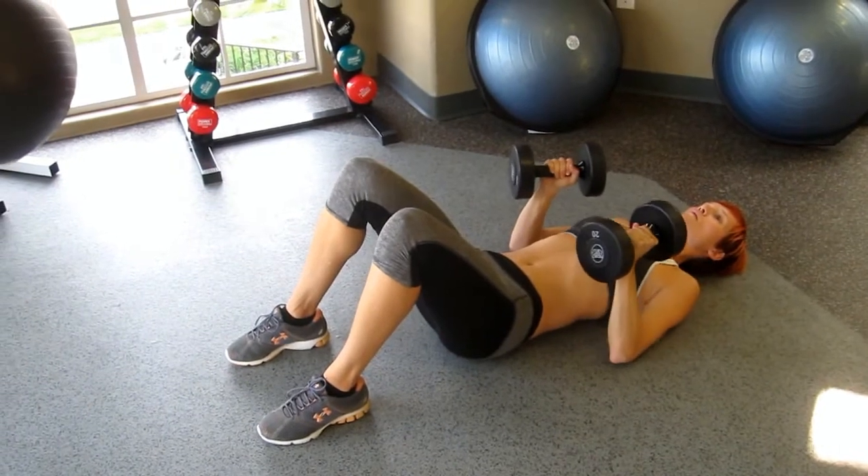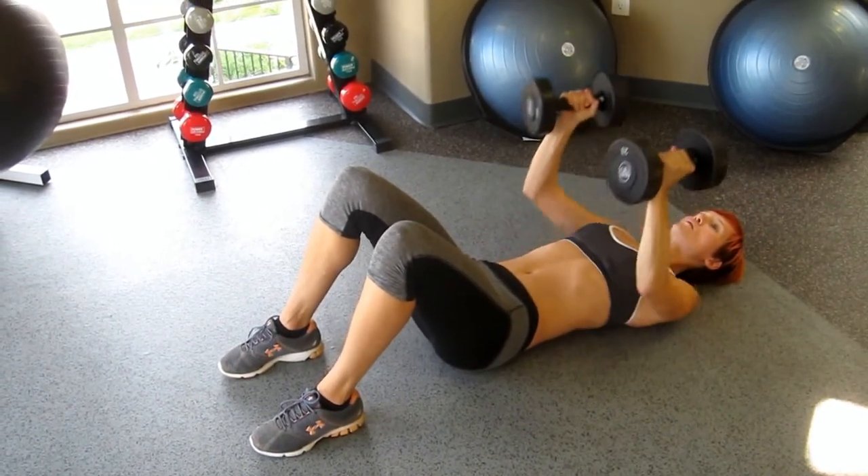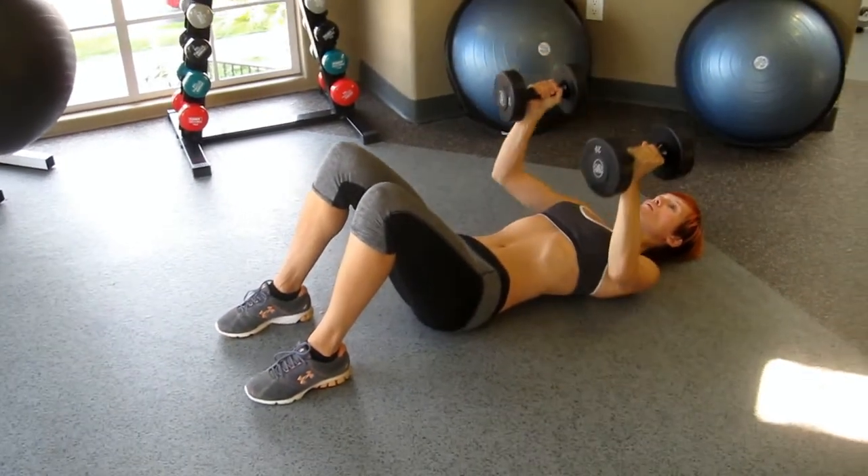Elbows can be out a little bit — you're a little tucked with the elbows. There you go. And push them straight up, keeping your chest up. A little arch in the lower back or the middle back.